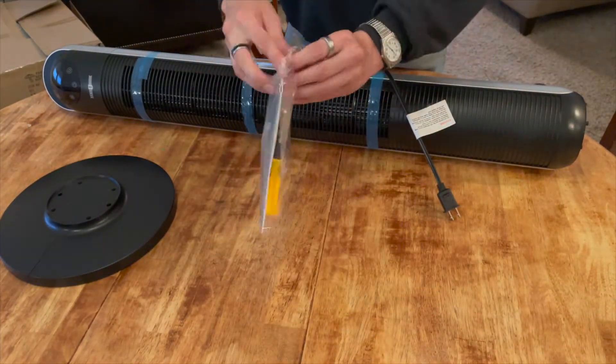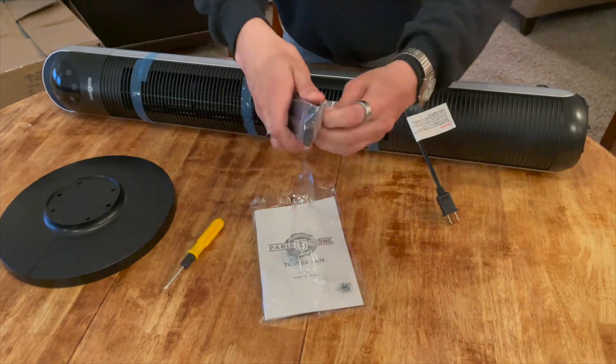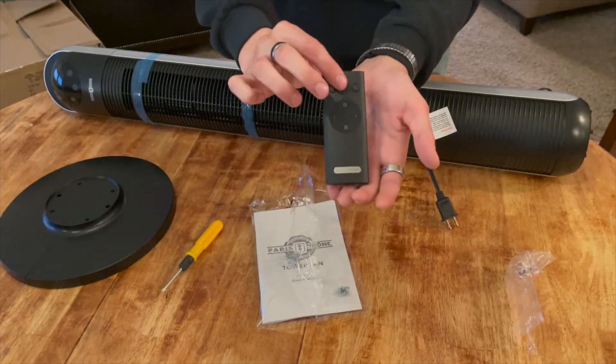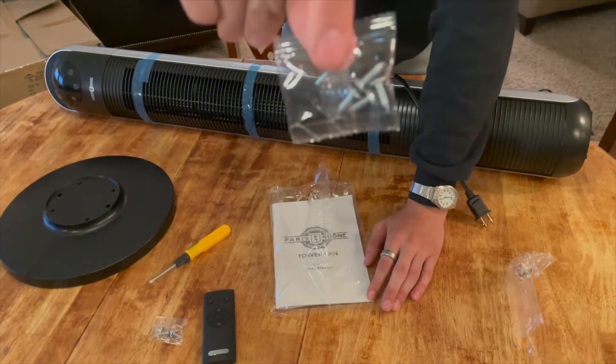This fan has 12 speeds with the remote control, a 24-hour timer, and an LED display that actually tells you the temperature in the room. It's powerful and lightweight at about six pounds. This is a bladeless fan for your home or office.